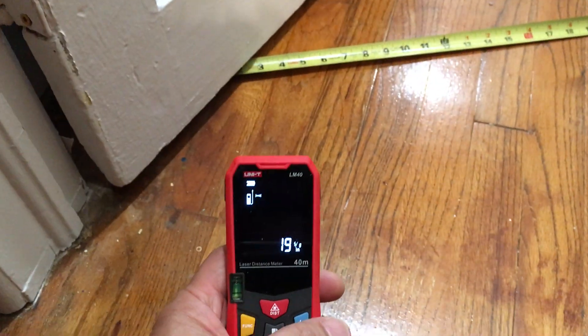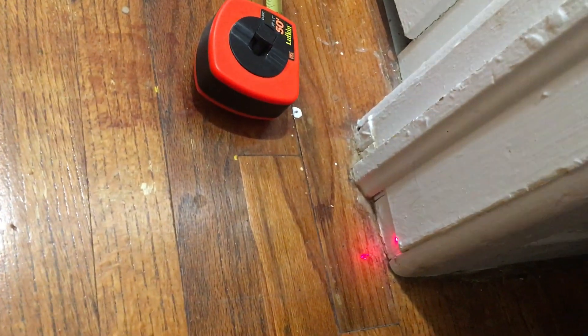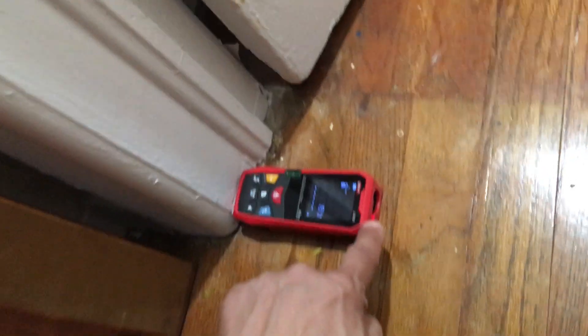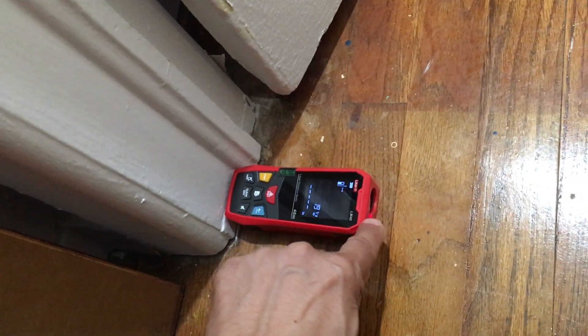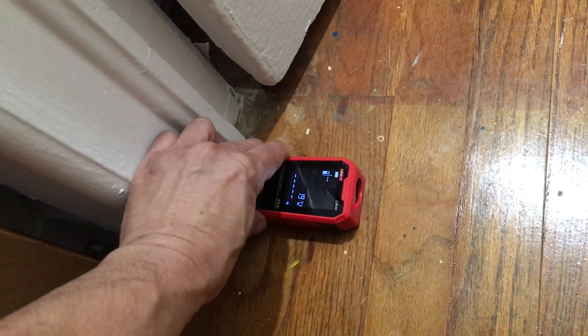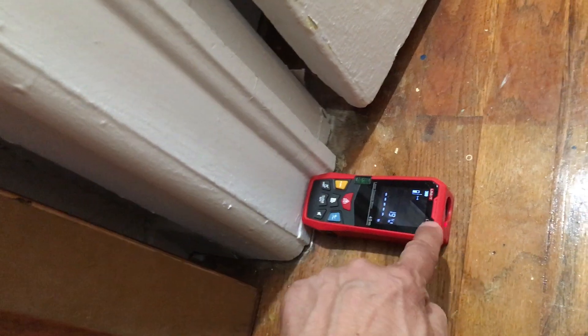The laser is on. Let's go ahead and hit the button again and get this dot centered right in the middle. We move this over — dot is there, a little more. Now this is flush up against the wall at this opening, and this laser is in the middle, and that laser is going to be in the middle.